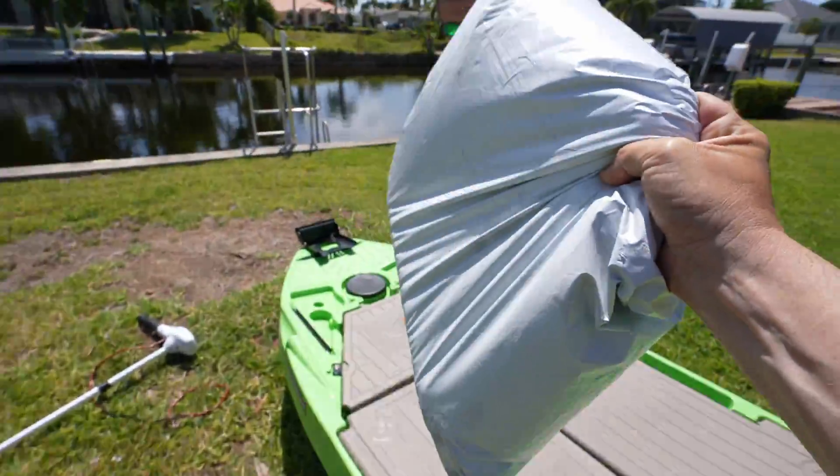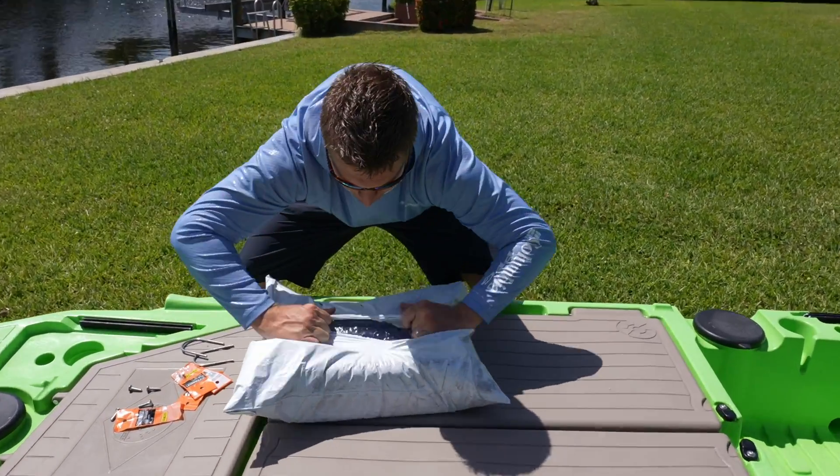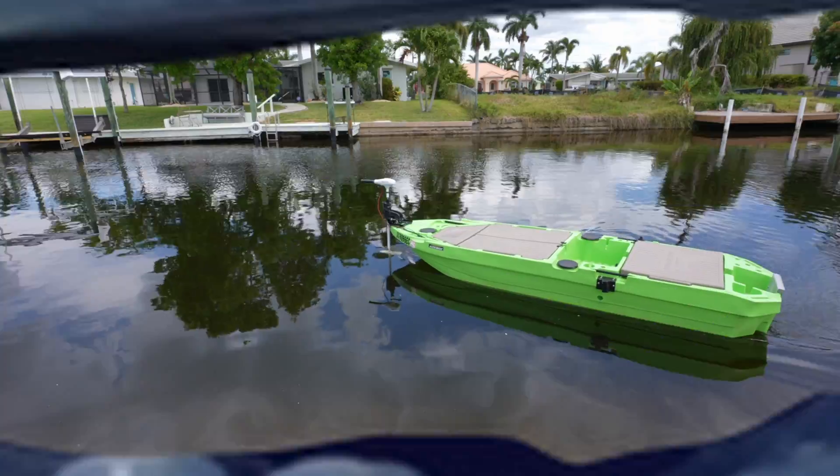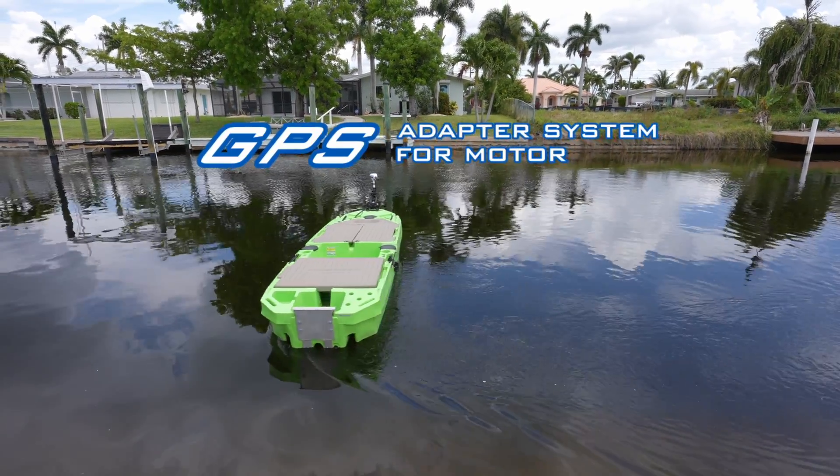Justin, I got the future in my hands, bro. This is a GPS adapter system to convert your dumb motor into a smart motor.